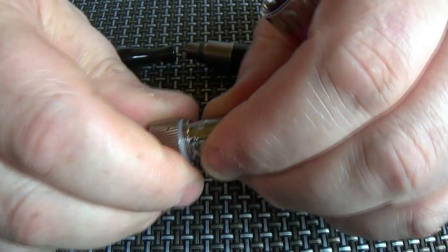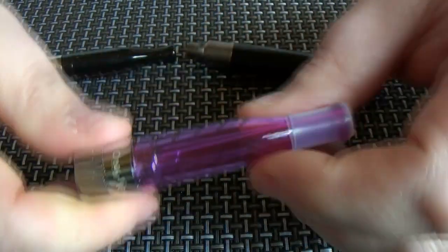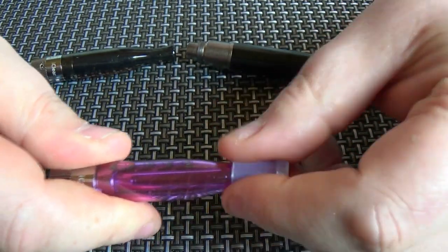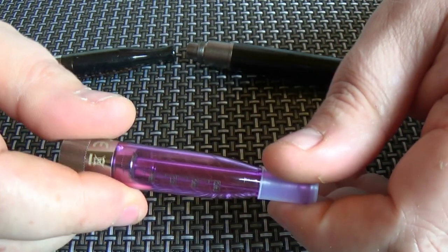You can buy replacement coil heads. The mouthpiece that comes with it is built in — you can't change it over, you can't use any other drip tips, you have to use the one that's built into it.